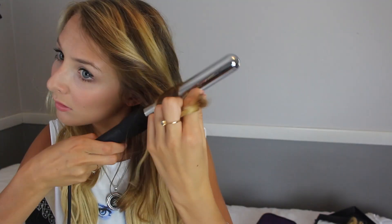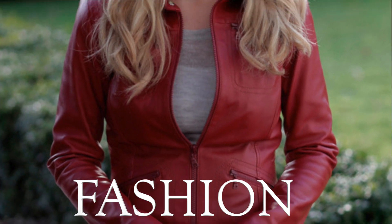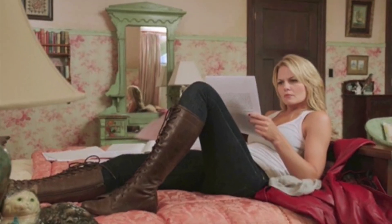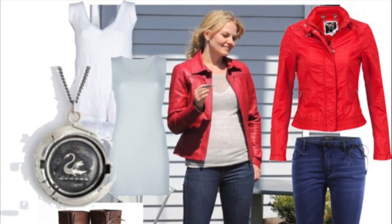You just keep repeating this pattern until you get the desired length and thickness of hair that you want, then curl your hair with your largest curling wand to give you loose tumbling waves just like Emma. The last step to transforming yourself into this TV show character is the fashion — I'm going to show you how to recreate the outfit that Emma Swan wore in the first season of Once Upon a Time.